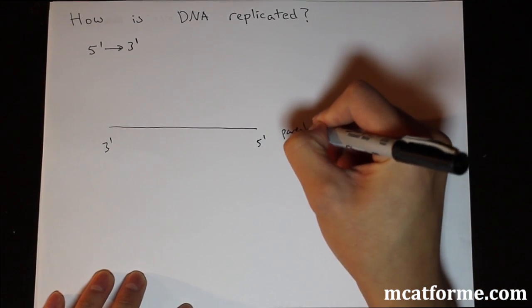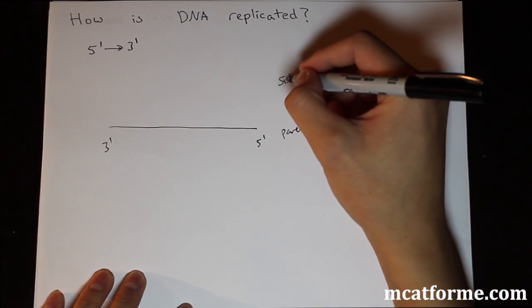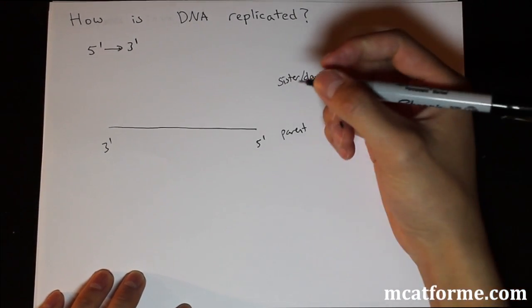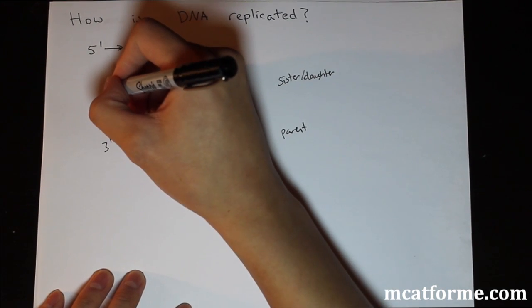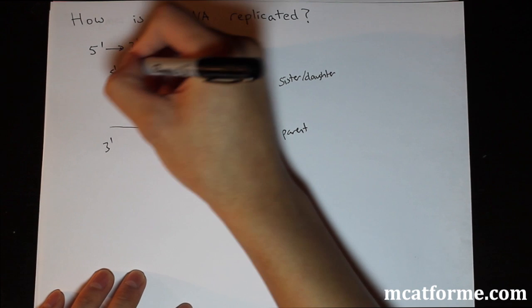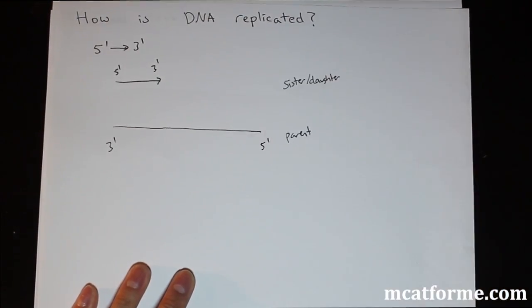So this is our parent strand, and then we have what's called a daughter strand — that's what is replicated. The daughter strand is what is replicated 5' to 3'. DNA is always anti-parallel: one strand goes 3' to 5' and the other goes 5' to 3' in the other direction.